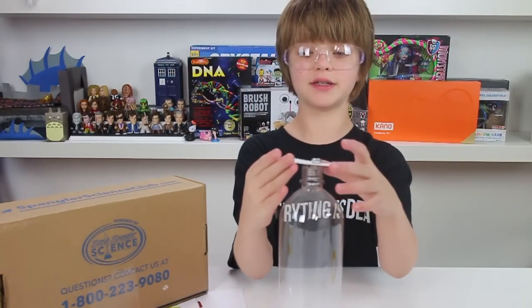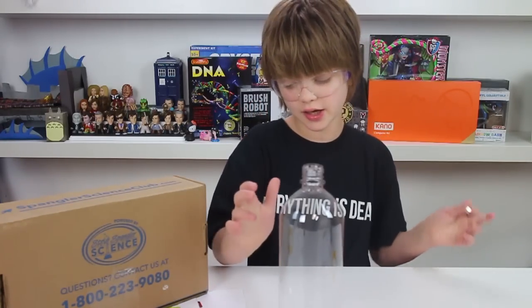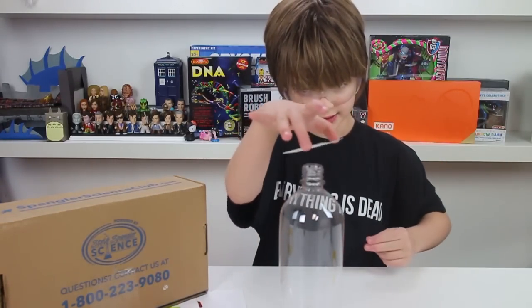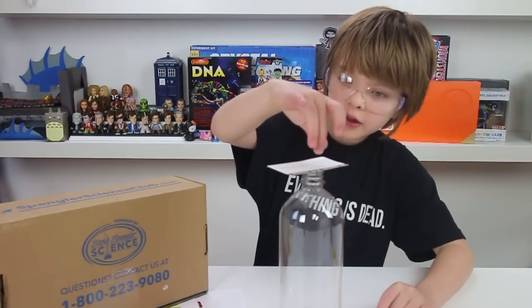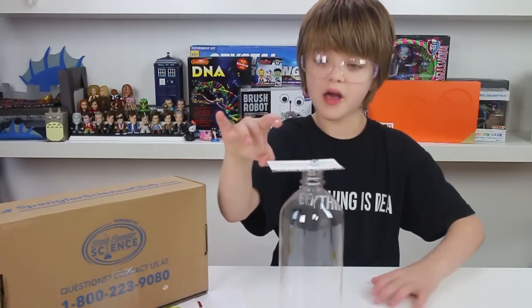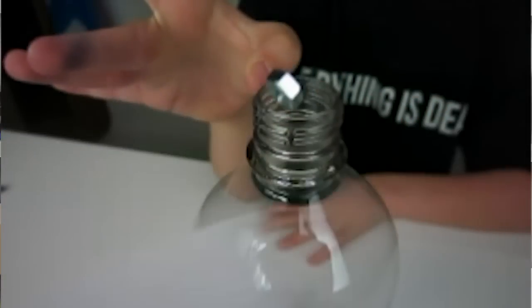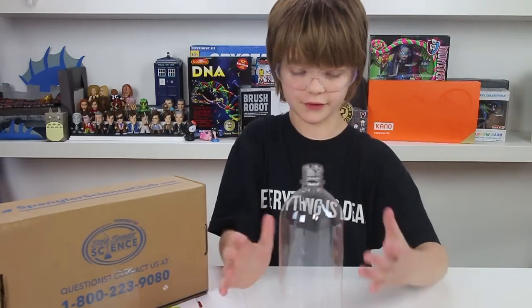The first things the kit comes with is this really cool business card that has the definition of inertia on it, this bottle, and it comes with some hex nuts. So what you do is you put the business card on the bottle, put the hex nut on the business card. I'm going to turn it a little bit, and then I flick the business card and the hex nut falls into the bottle.